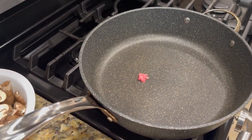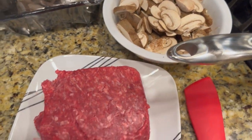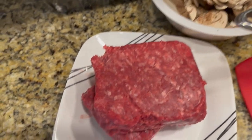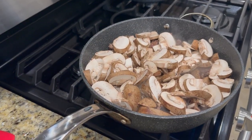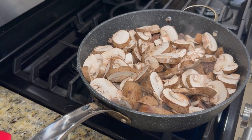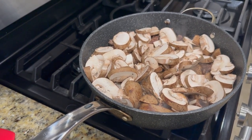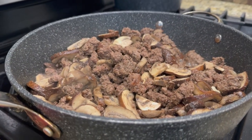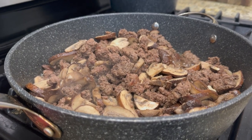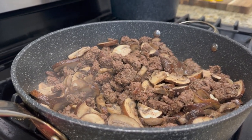We're heating up a pan and we're going to brown the meat first, because the mushrooms only take a few minutes. After you brown all the meat, dump all your mushrooms on top — probably about eight minutes until they shrivel up. You kind of eyeball this one. The mushrooms, garlic, and meat are all blending nicely; mushrooms are softened and we're going to be putting together our casserole in a few minutes.